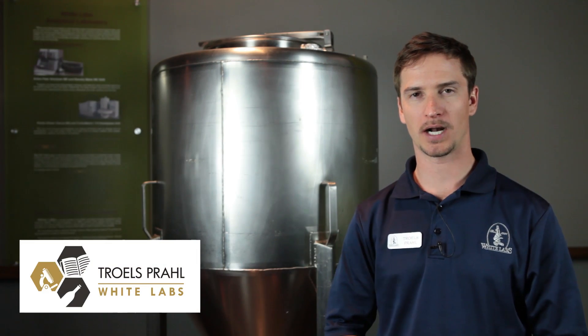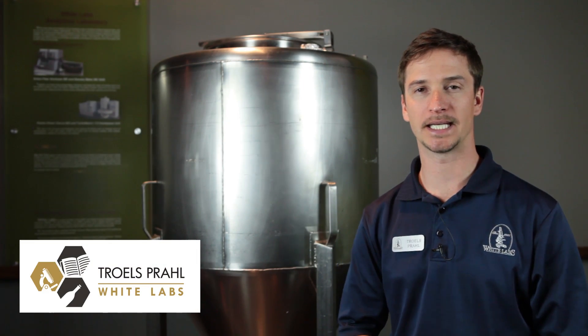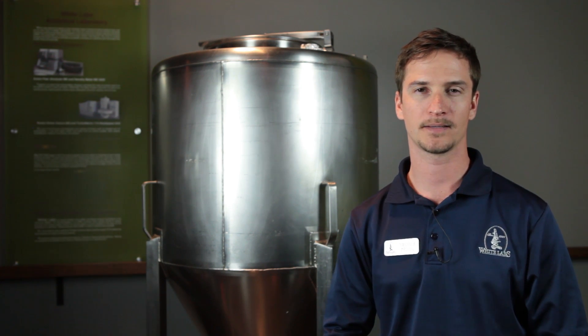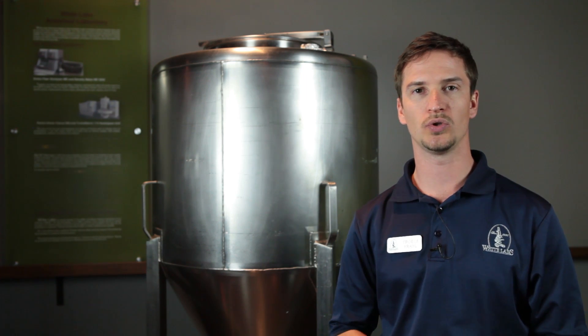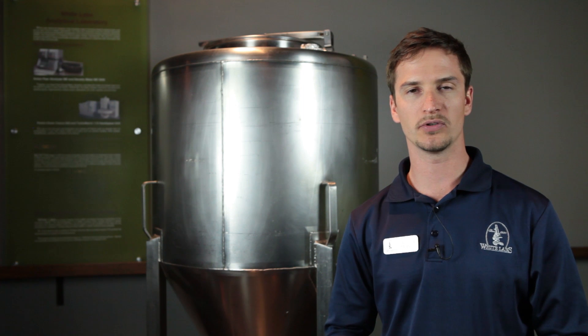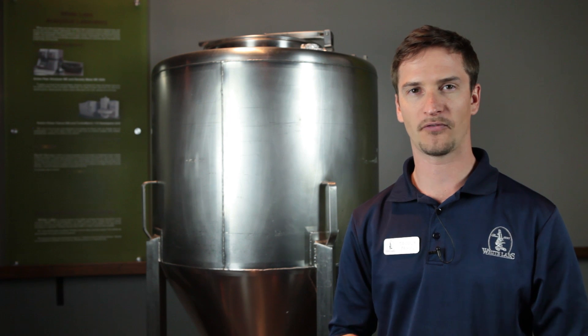Hello, my name is Troels Prahl. I work at White Labs as a yeast and brewing application scientist, and today I will tell you a little bit about the White Labs firm flask. The firm flask was designed several years ago to allow brewers to harvest, store, and reuse their yeast slurry from one batch to the next. I will explain a few of the basic features of the firm flask in the following video.